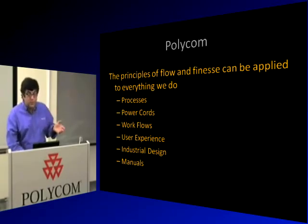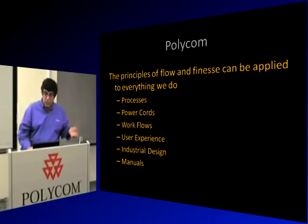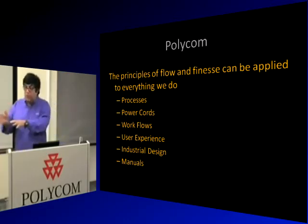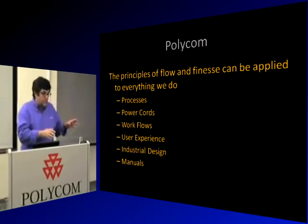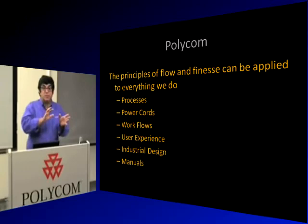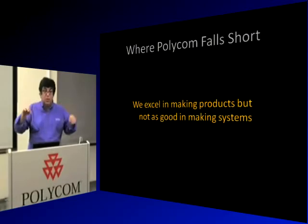The principles of flow and finesse can be applied everywhere — from documentation to power cords to workflows, sales orders, industrial design, to programming a zip code. Everything you do can benefit from applying finesse and flow. Think about how you can apply them after you leave here.